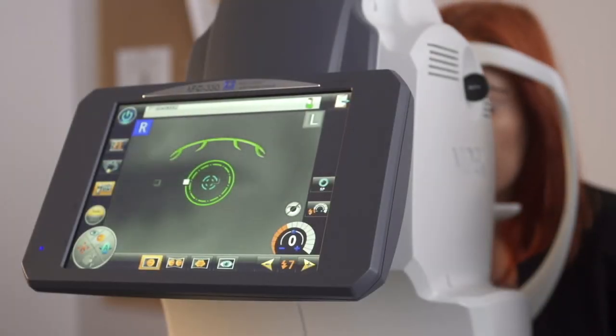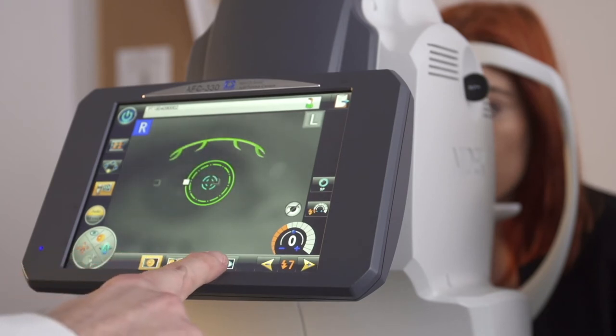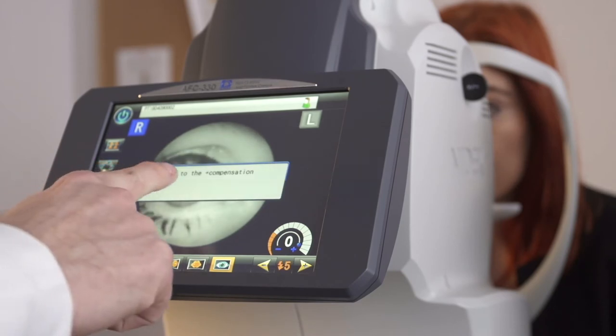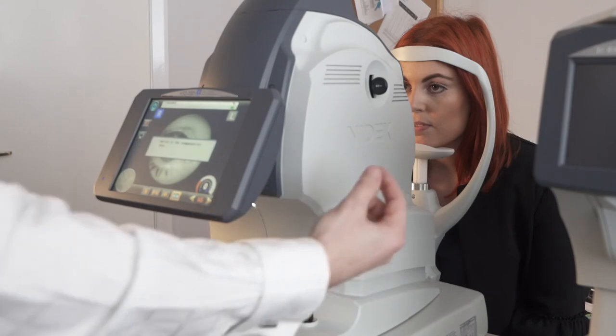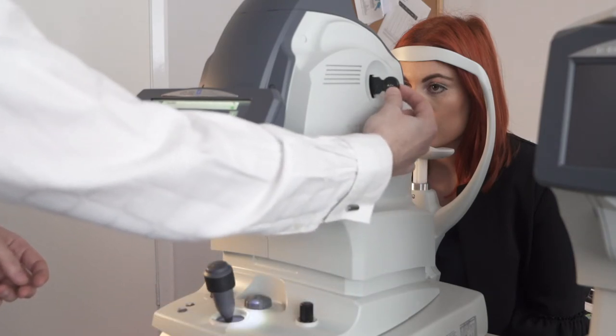So now we're going to take an anterior eye photo. For this one we press the last icon. On screen it will ask you to add the plus compensation lens, which is this paddle at the side — just pull it out as far as it will go.